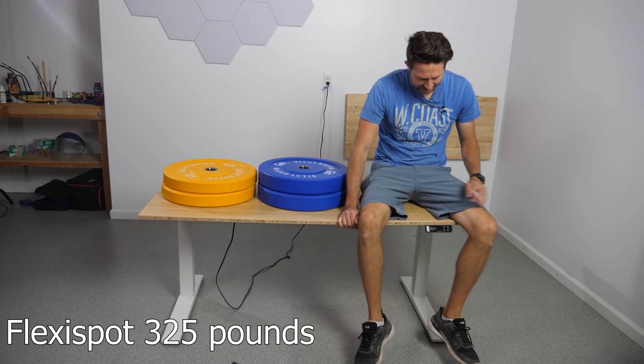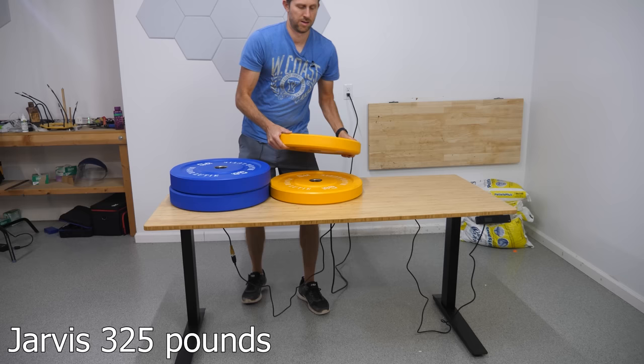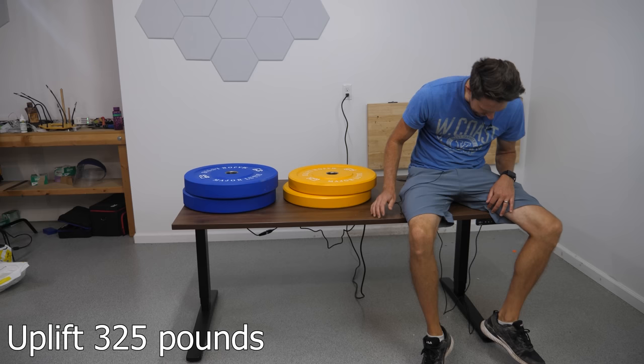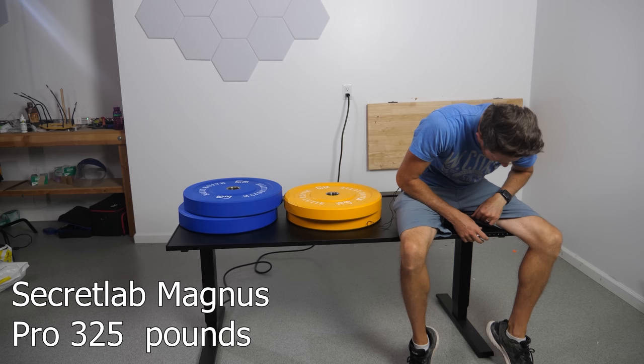Now this doesn't have anything to do with tipping, but I need to use these desks to set heavy things on them. So let's load them up and see how much weight we can actually put on them before they stop. Let's test it with 325 pounds. It's going up. The Uplift desk already aired out. Not even close. Okay, the standard test.